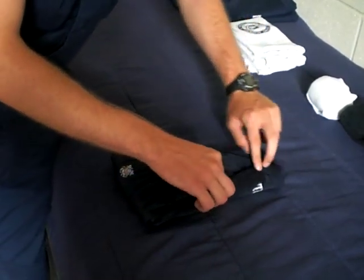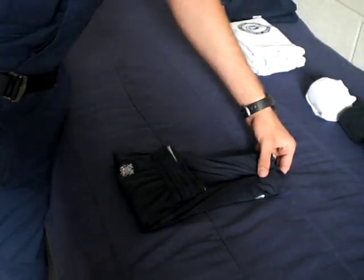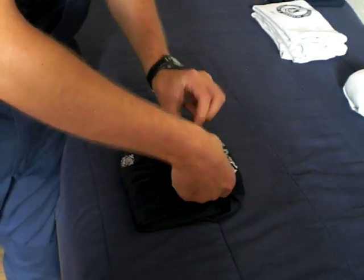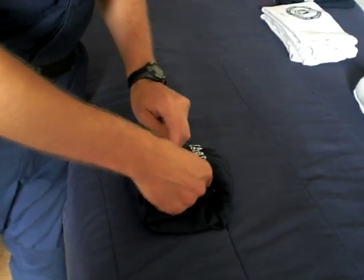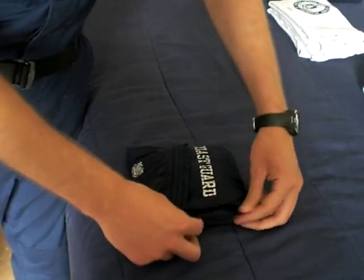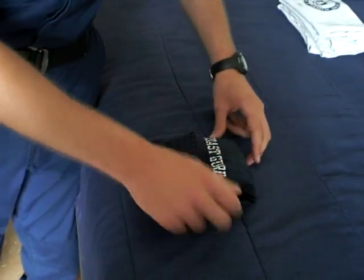The purpose of this is so that you just have the coast guard showing, which you'll see in a minute. Then take this end and tuck it in like so. If you end up with the sides like this, you can kind of tuck them in — it'll make it look a little better.